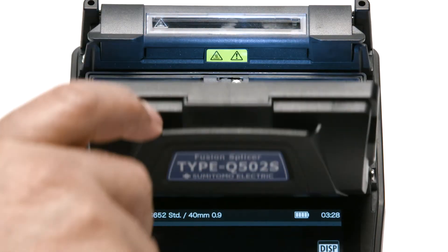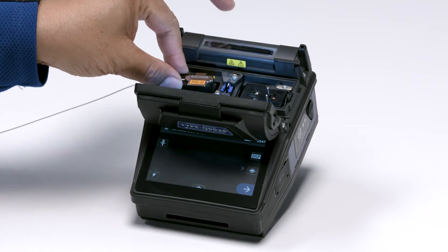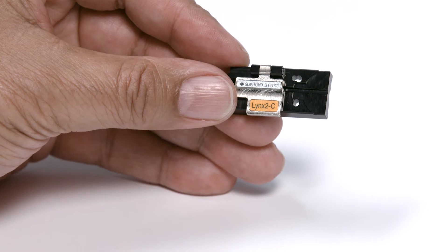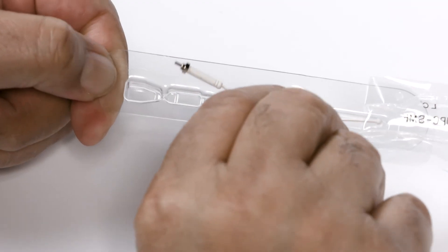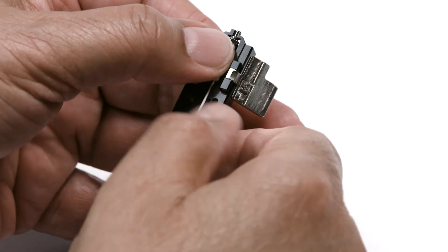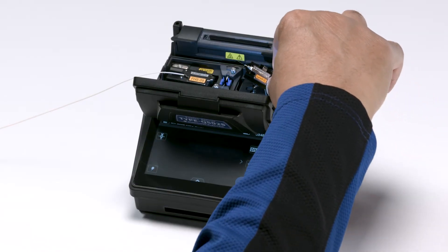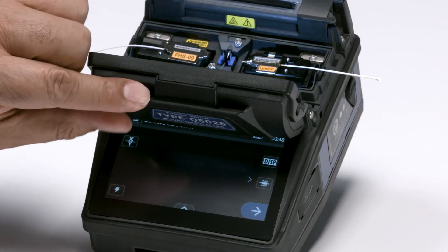Prepared fiber should be immediately placed into the fusion splicer to keep the fiber from collecting dust or incurring damage. Now let's prepare the ferrule holder for the right side. Open a holder, carefully remove the ferrule from its protective packaging, immediately place the ferrule into the ferrule holder, and then place the ferrule holder with the ferrule into the splicer.